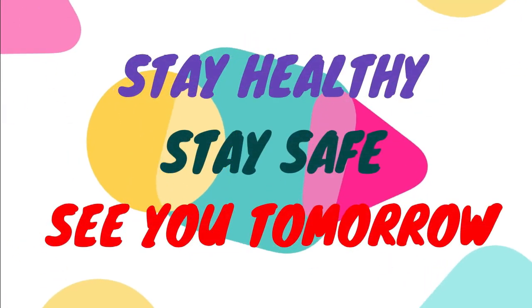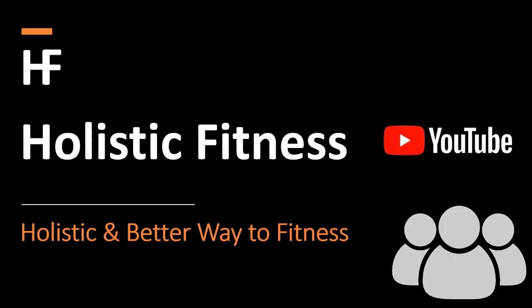That's all for the day. See you tomorrow. Like, share, and subscribe.